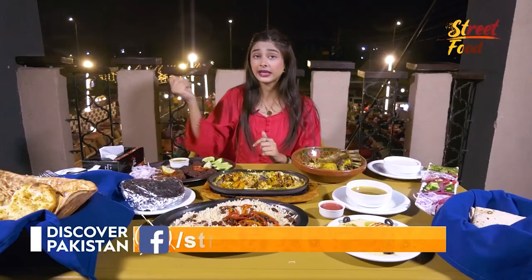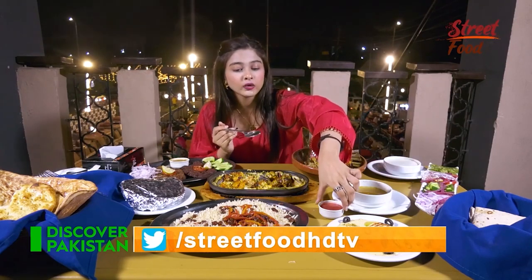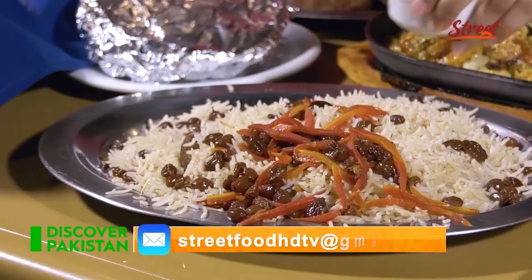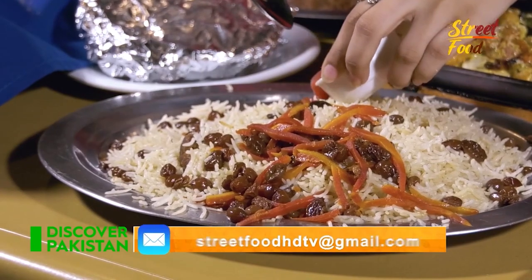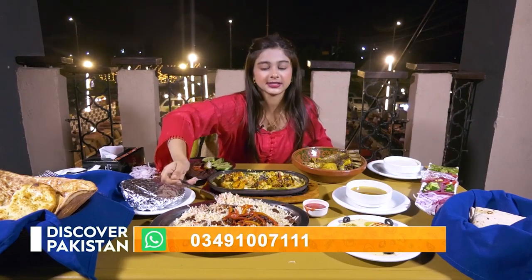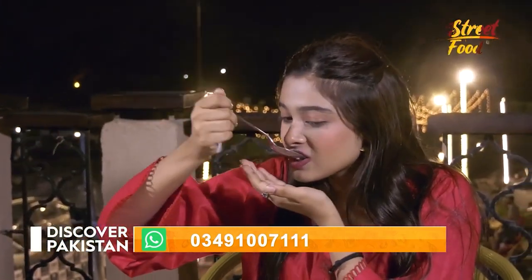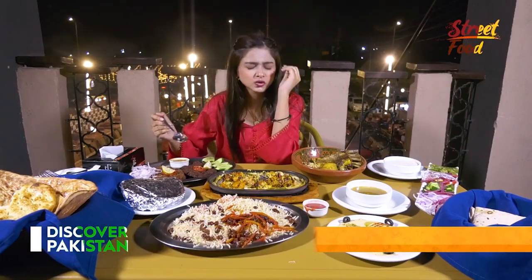Let's move on to our other dish. I haven't eaten this dish before — it's my first time trying it out. I have eaten it with the chicken, and they have given it with an Afghani plow. I will mix it with the chicken. Let's take a bite. Both the dishes together are so good — you have to come and try them out.